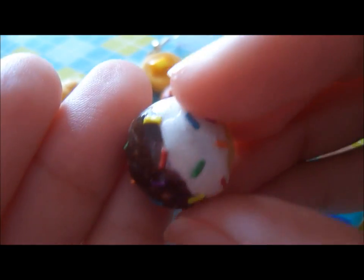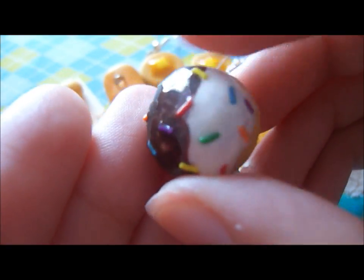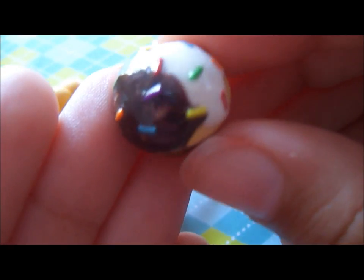Next, I made a cupcake, and this one is half and half — so there's some vanilla icing and some chocolate icing, and there's also some rainbow sprinkles.